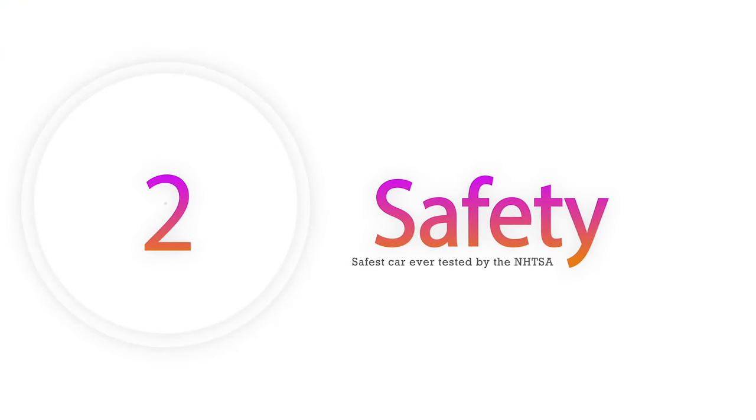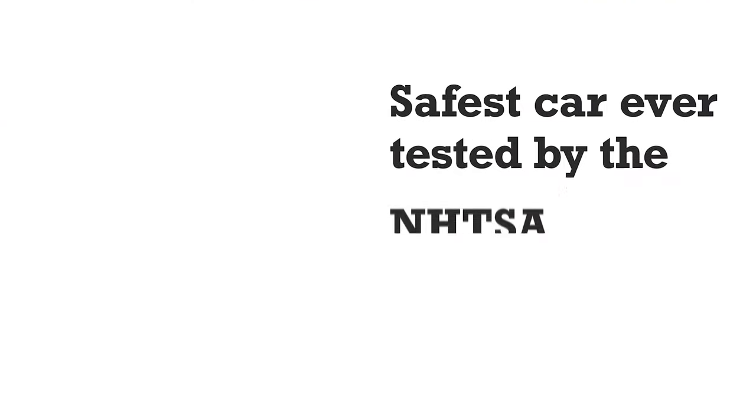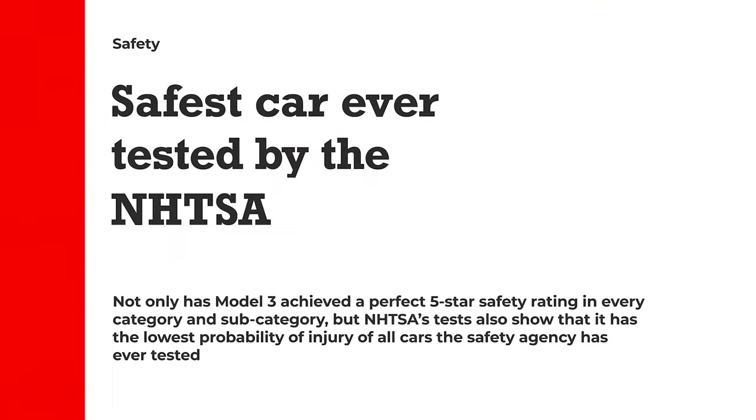The next big thing for me was safety. I have a nice little family and I want to keep them safe — safety is very important to me. The Tesla Model 3 was rated the safest car in the world. This is from the National Highway Traffic Safety Administration — they ranked the Tesla Model 3 as the safest car ever tested. That's pretty good.